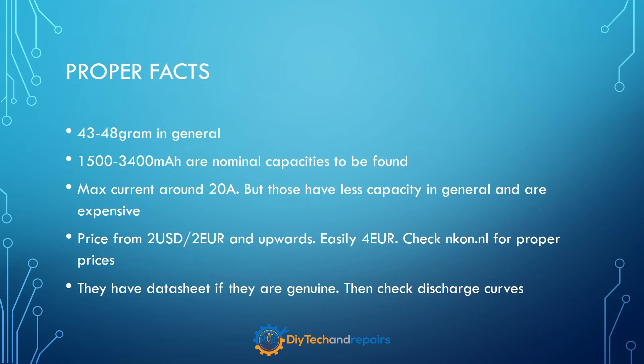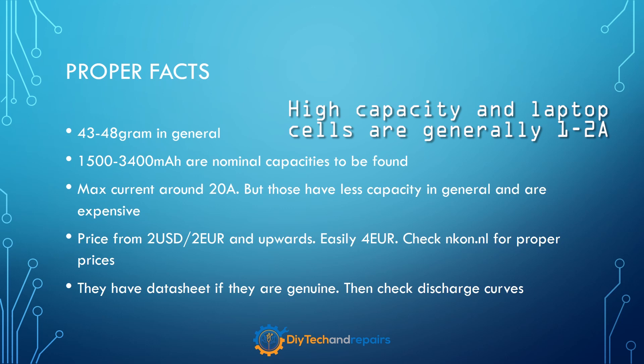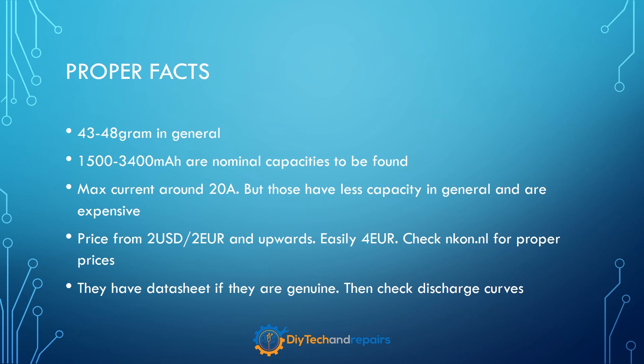Let's go through the proper facts one more time. Proper 18650 cells are 43 to 48 grams in general. Capacity should be around 1.5 to 3.4 amp hours — that's nominal. The max current you can draw is generally 20 amps, though be aware that the more current you can draw, the less total capacity you generally get. So if you want a high capacity cell, look at those that are not high current. Price is generally from 2 USD or 2 EUR and upwards — you can easily see cells for 3, 4, 5, 6, or 8 EUR. I recommend checking nkon.nl for proper prices; I like that site and they only sell proper cells. If they have a data sheet they might be genuine; if they don't, consider something else.